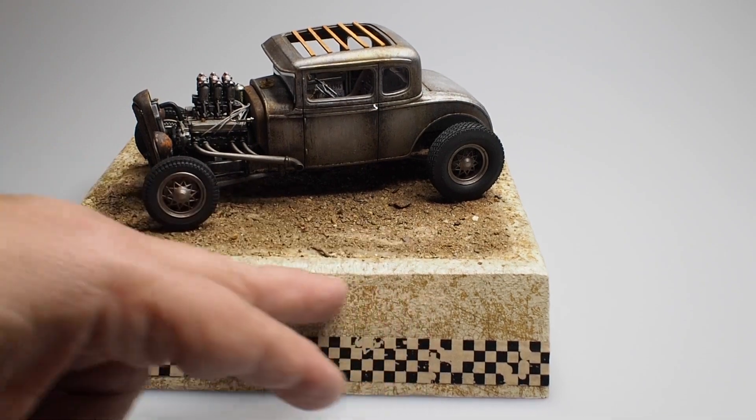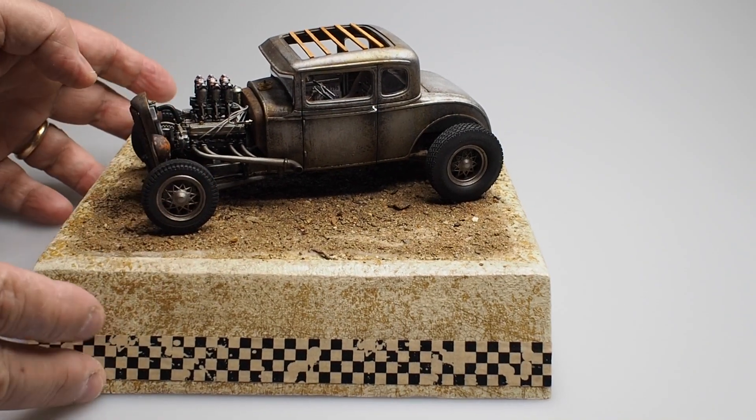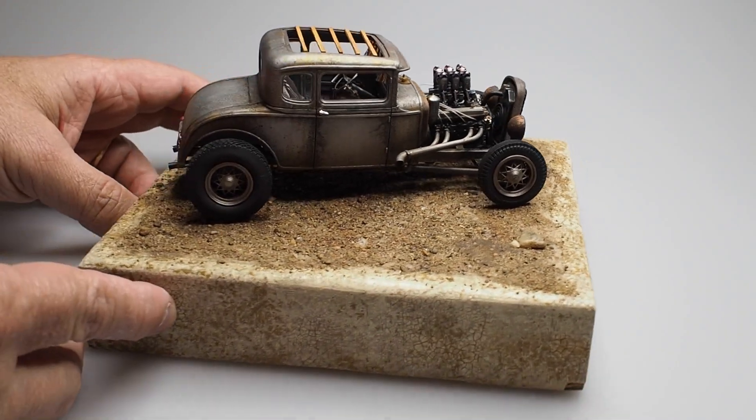I think we'll put the name of the build here, maybe one of our buttons. And that's how it's going to be displayed at the show in Atlanta and probably on the shelves too.